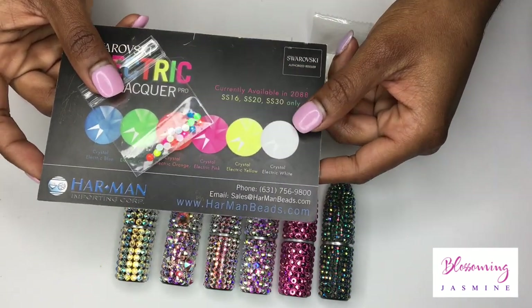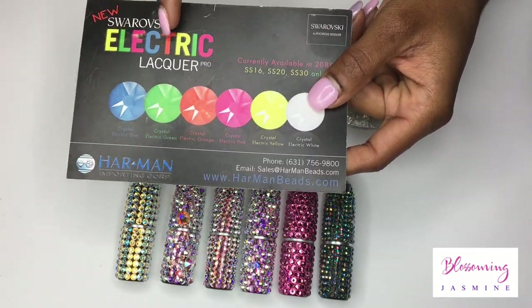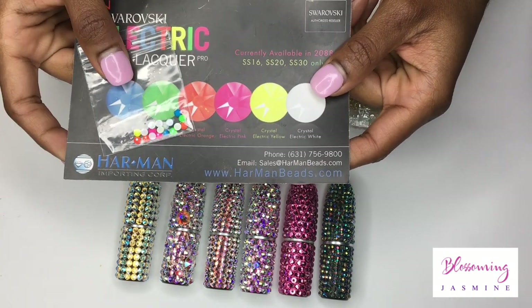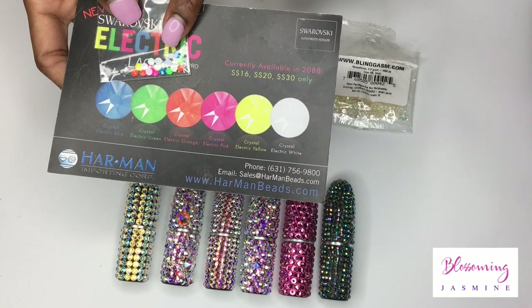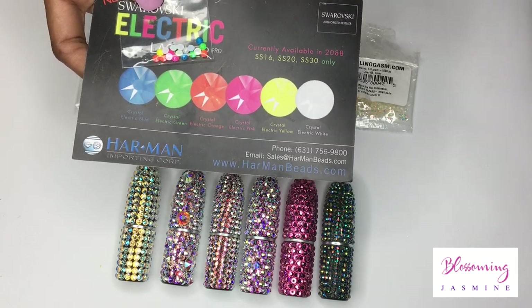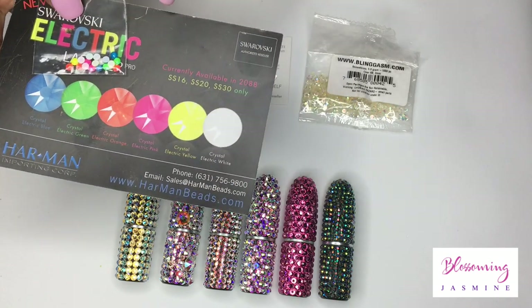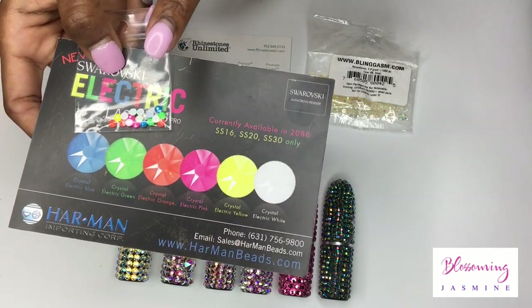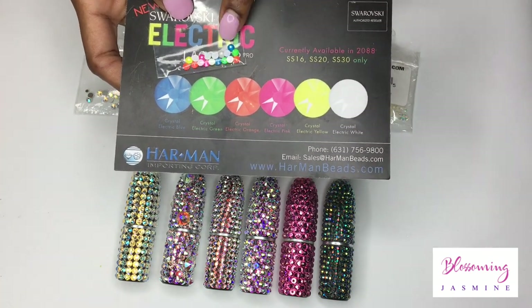The last two stones we're going to talk about are the Electric Lacquer by Swarovski. These stones are the newest colors, other than their Delights and Emotion colors. They glow under LED light, which I think is super amazing. They have a beautiful sparkle and they also glow in the dark.